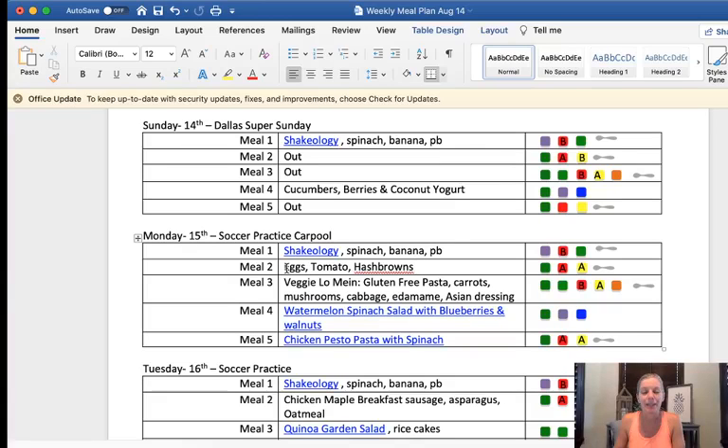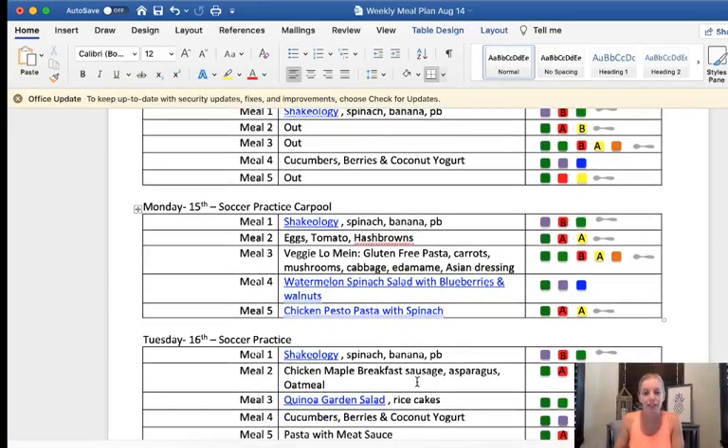So I picked eggs — I'll just scramble some eggs with tomatoes and hash browns. The second meal two I chose was the Applegate chicken maple breakfast sausage with asparagus in the air fryer and oatmeal. Oatmeal is a yellow B, so that meal plan entry is correct. I just alternate those two options throughout the week.